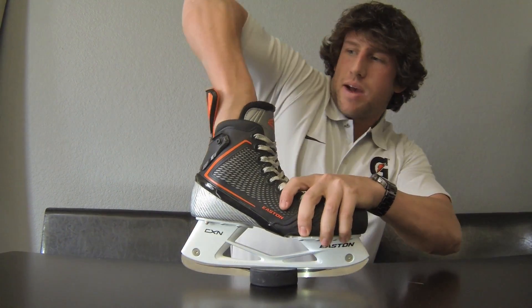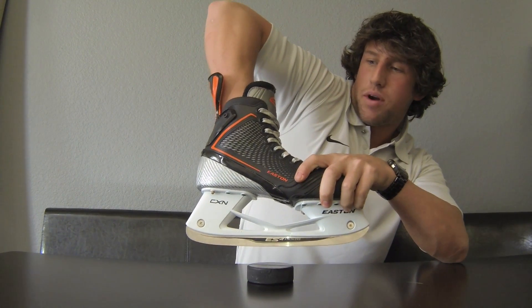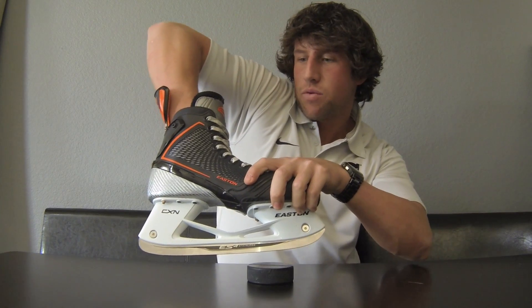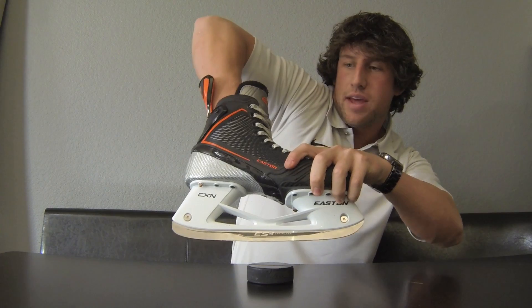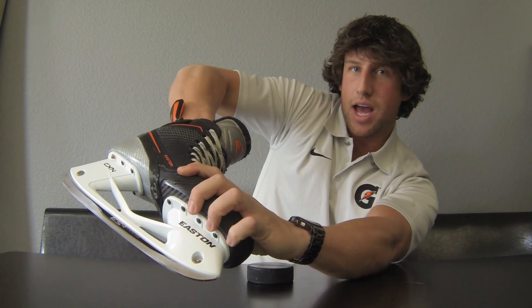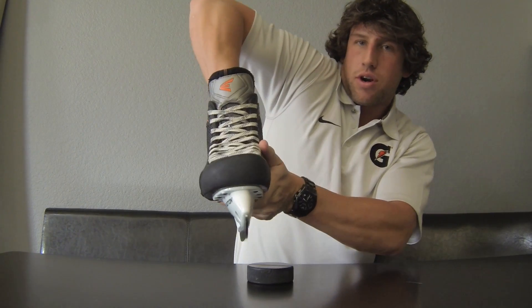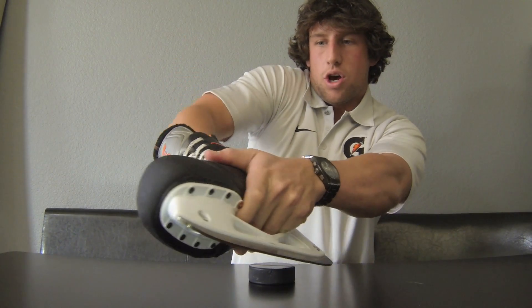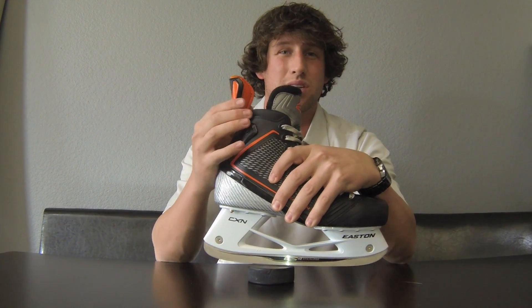So let's say this is my leg — when you're pushing off to do a stride, a normal skate would stop you right there and then you'd have to bring it back. With this skate, you can push all the way and your leg is literally flexing that much farther, allowing full extension. If you're going into a turn and cutting, you can get much lower and turn back into it. So this extended guard gives you much more free range of motion.